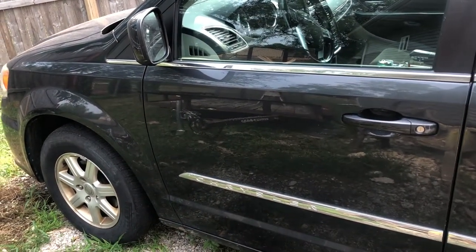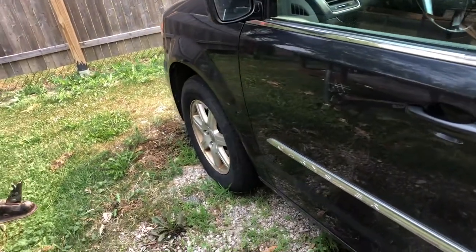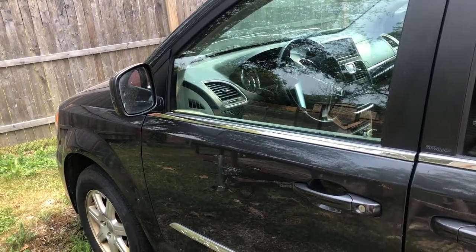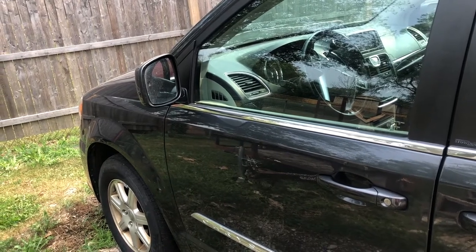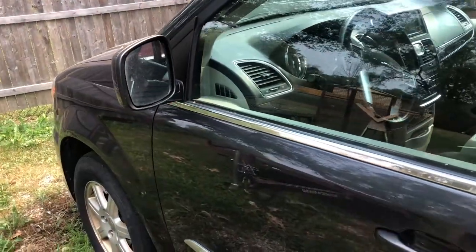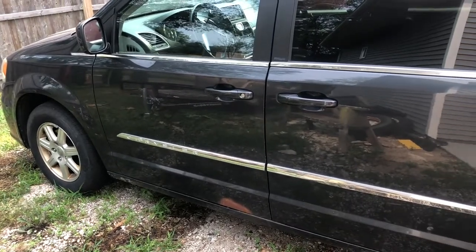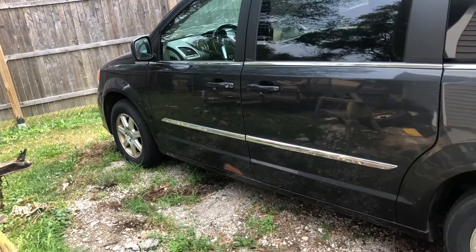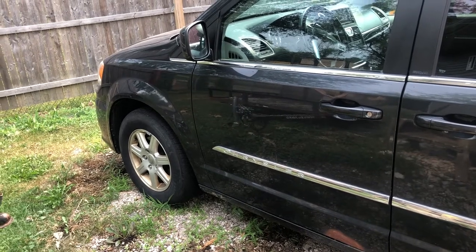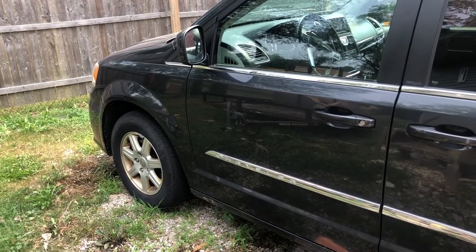I have a 2012 Chrysler Town & Country. I'm getting a code and when it warms up after a few miles, it kicks into limp mode. I got a code of P076A - solenoid shift solenoid H. It has the 62TE transmission and there are a lot of these problems online. I attempted a fluid flush and refill, and put in a new filter, but it didn't help - I got the code again.